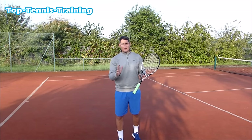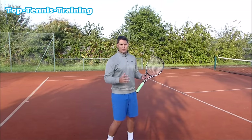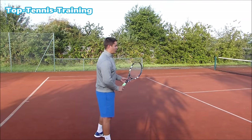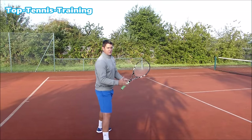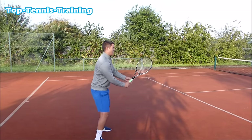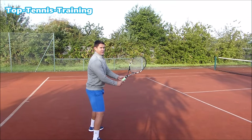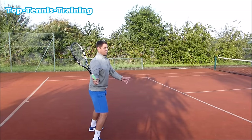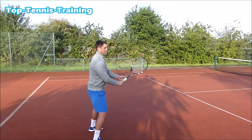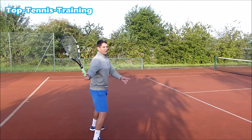Step number two: the swing. The most common issue on the volleys — both forehand and backhand — is players swing too big. The racket head goes back behind the line of their body. If I'm going for a forehand volley, a lot of players will do this: they separate the arm from the body and the racket goes way too far back.